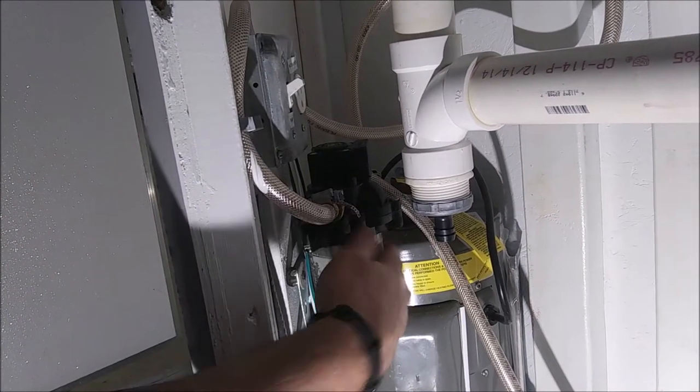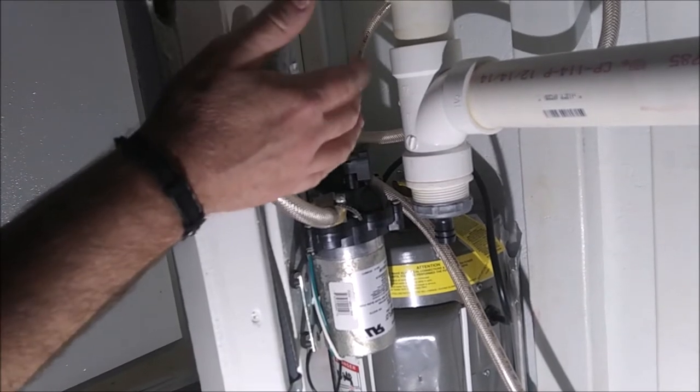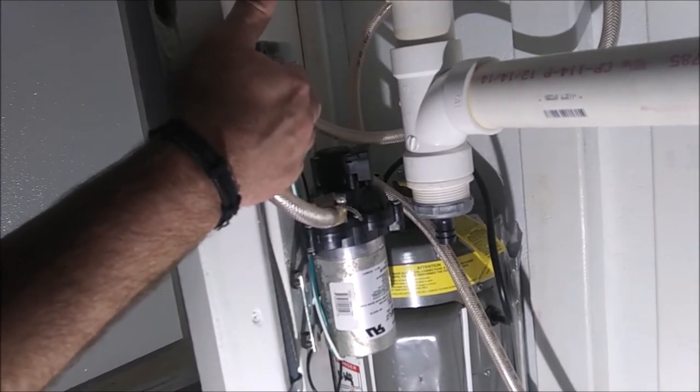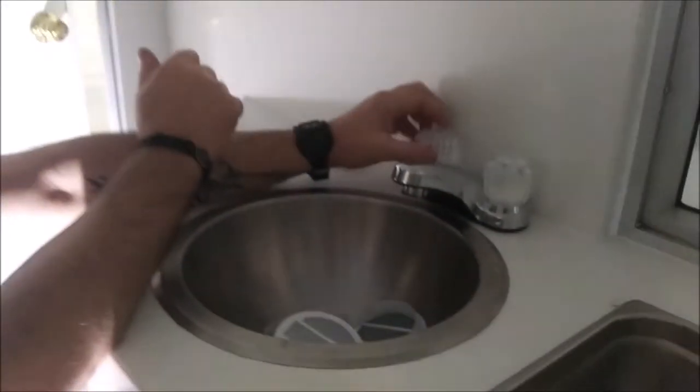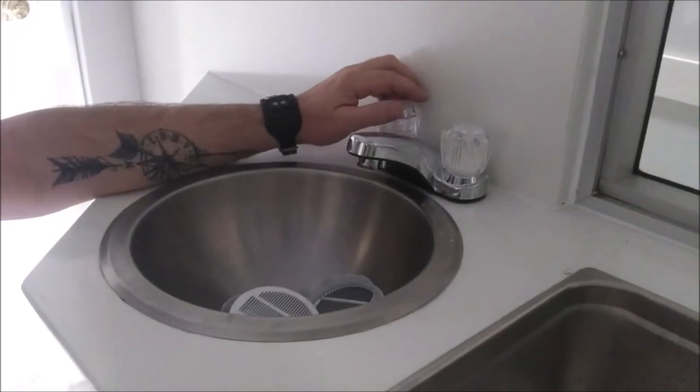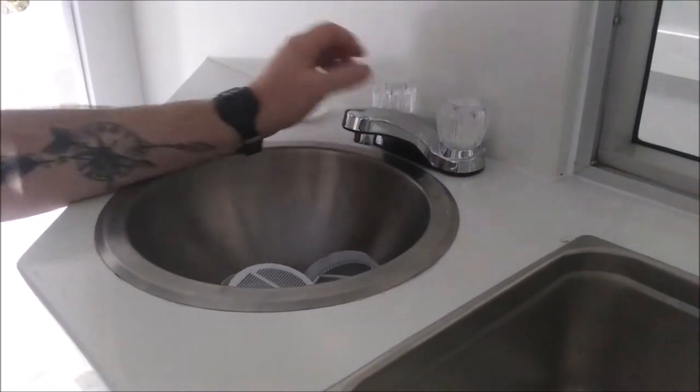Your water pump is going to be on a switch, but before you turn it on, you're going to open the hot water up here. That way, when you turn your pump on, it's going to fill the hot water heater and all the air is going to come out. Once you've done that, you're going to turn it back off.